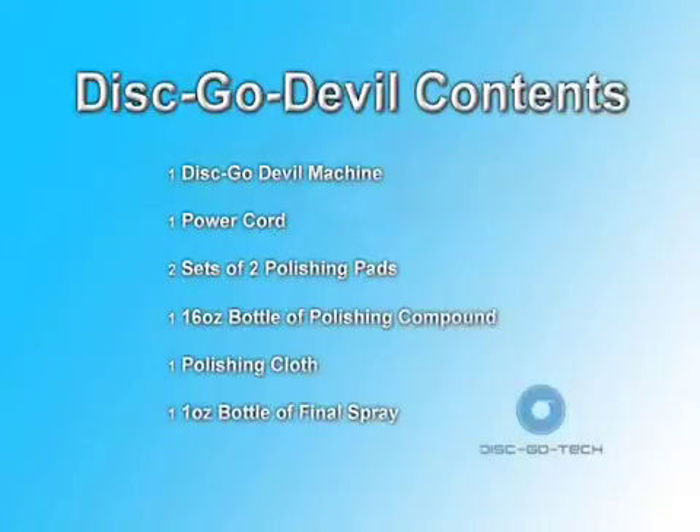Your Disco Devil comes with the following: one Disco Devil machine, one power cord, two sets of two polishing pads, one 16 ounce bottle of polishing compound, one polishing cloth, and one ounce bottle of final spray.